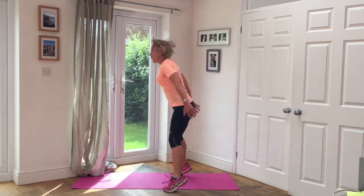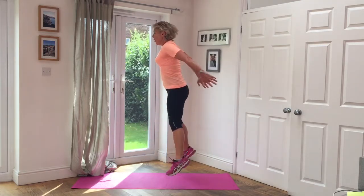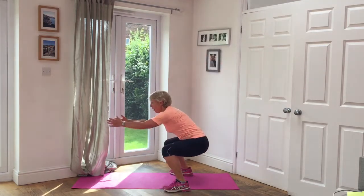Five squat jumps. Land nice and lightly. One, two, three, four, five. Hold it down.